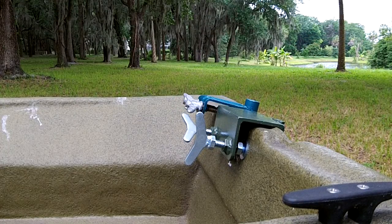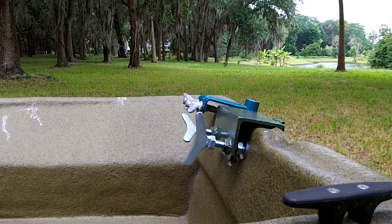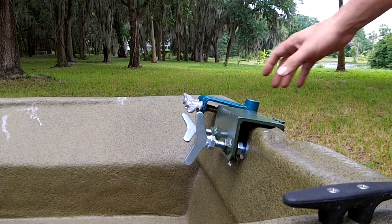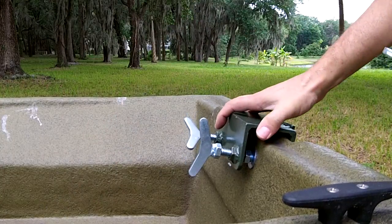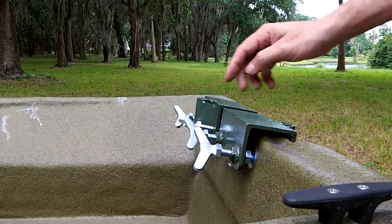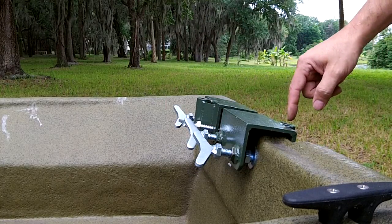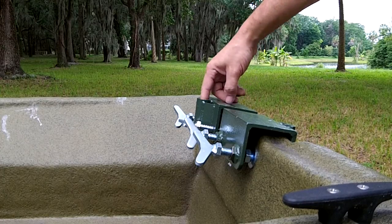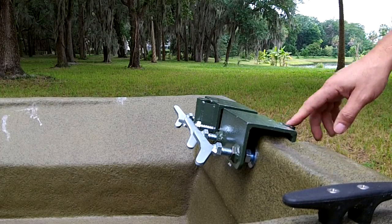Our transom bracket is also reversible. We've put bolt holes on the front and back of our transom brackets, so you can actually move these winged bolts from one side to the other. That means you can put the gimbal this way or that way, so you can mount your engine further forward in the boat or further backward in the boat — your choice.